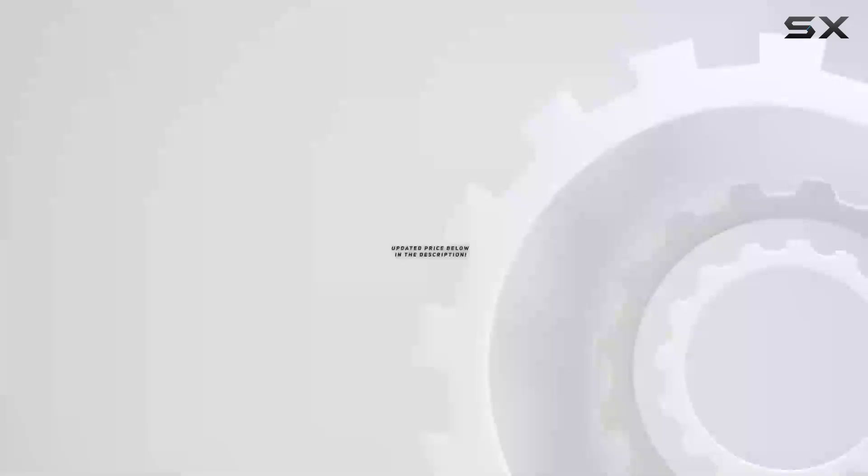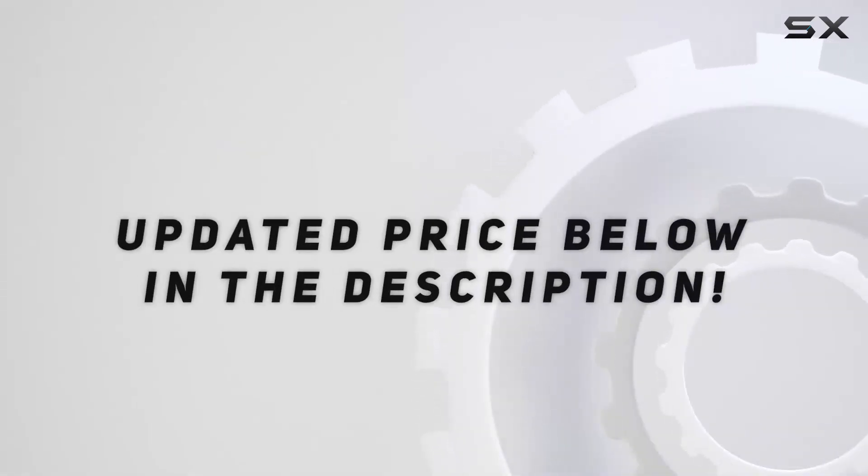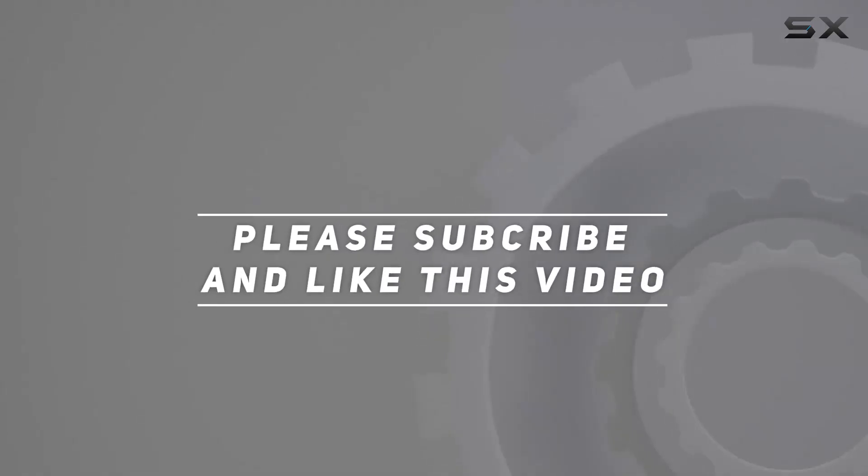Check it out — see the video description for an updated price. And thank you for watching this video.